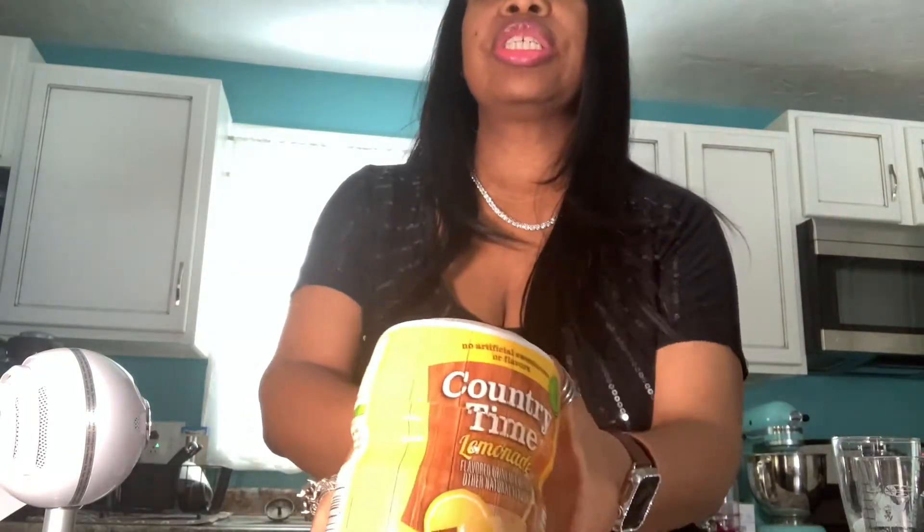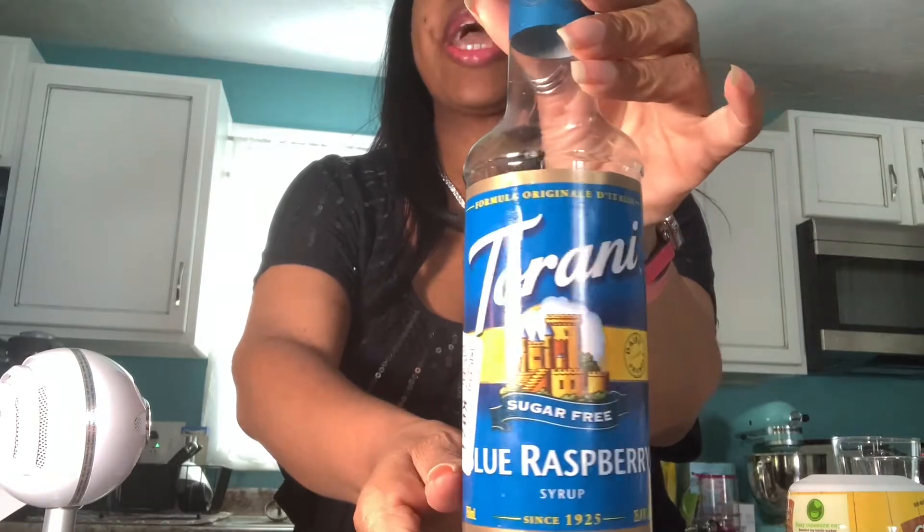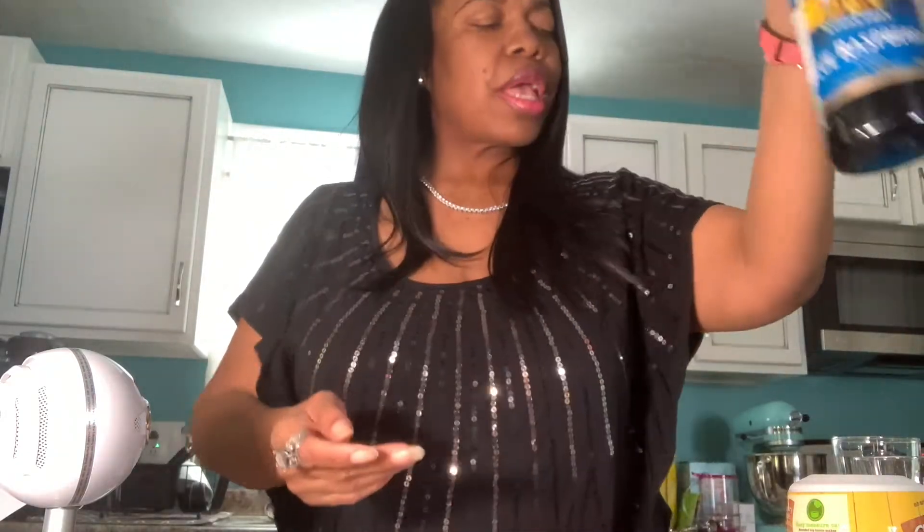Now we're just going to jump right into the ingredients. So I just finished brewing this Yogi Berry Tea. This next ingredient that we're going to be using is Country Time Lemonade. The next ingredient is going to be Torani Blue Raspberry Syrup. And we're going to use a half a cup of ice to pour all the liquids in.